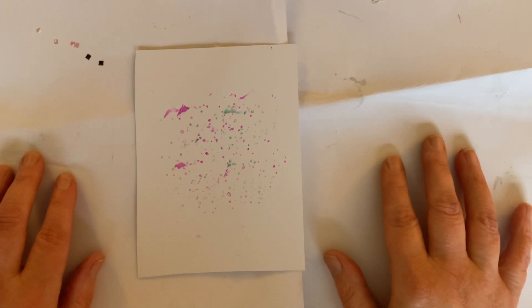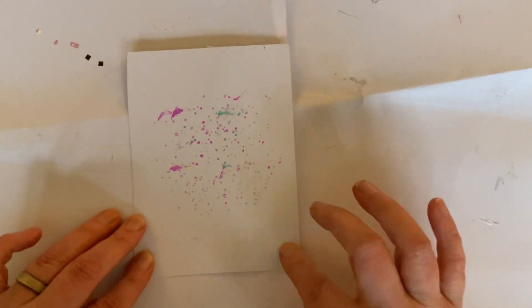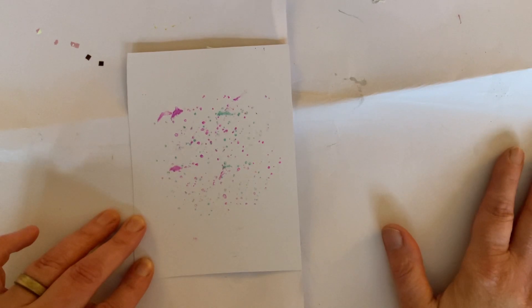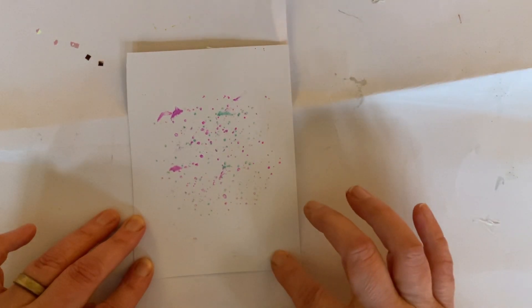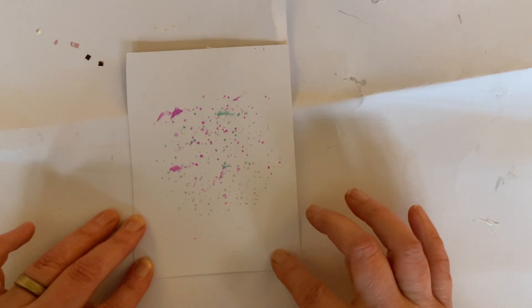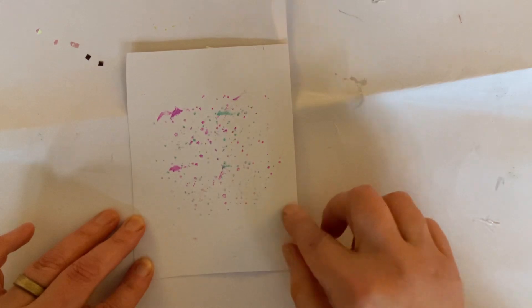We're going to make a shaker card. When I'm making shaker cards, I find it easier to make a shaker box and then simply stick it to the back of the card when I'm done. It saves having to negotiate the little shaker bits and risk having them fall out.